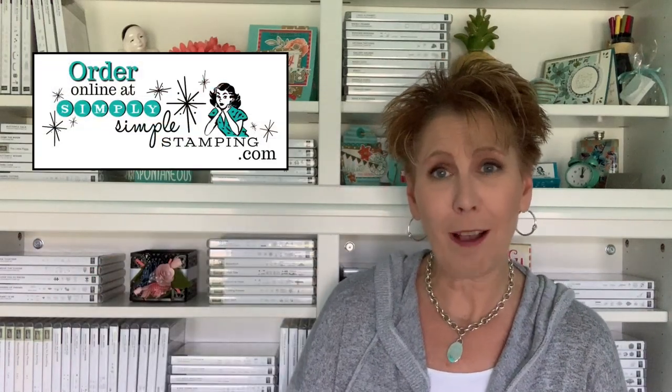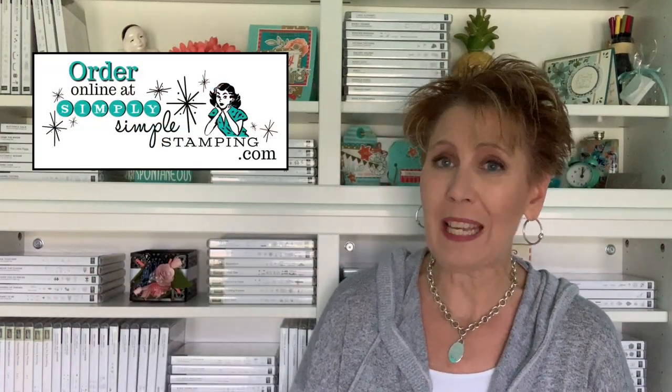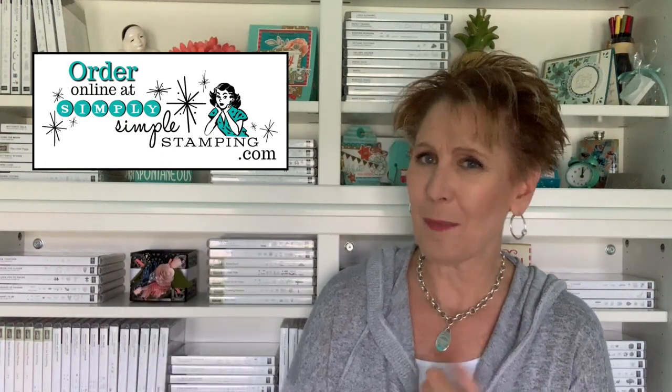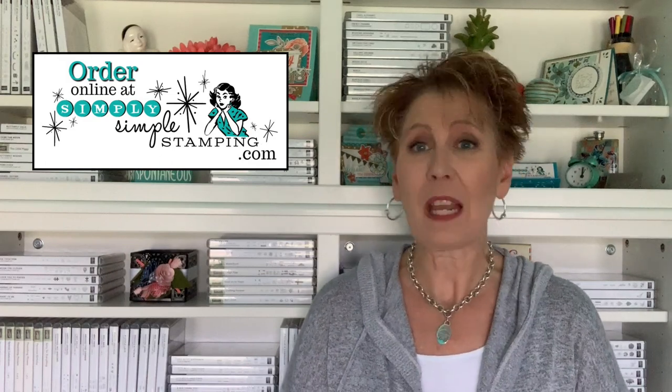If you want more information about the cards — measurements or supplies — go to SimplySImpleStamping.com and look for the September 28, 2019 blog post. That's where all the details and photos will be. If you need to order supplies, like the Harvest Hellos bundle, just click the picture of the item you're looking for and it'll take you right to my online store. I'd be so thrilled to be your Stampin' Up demonstrator!